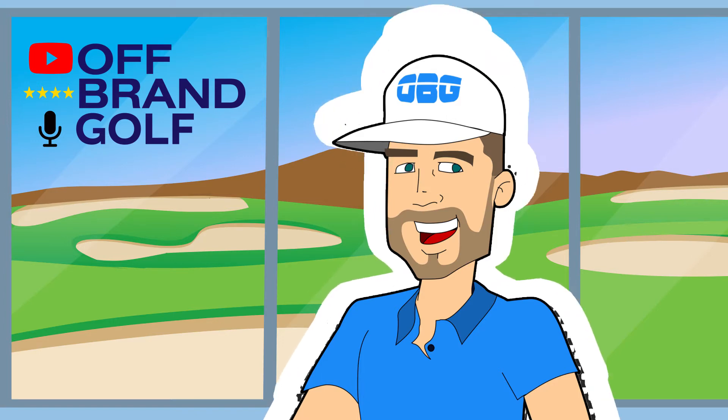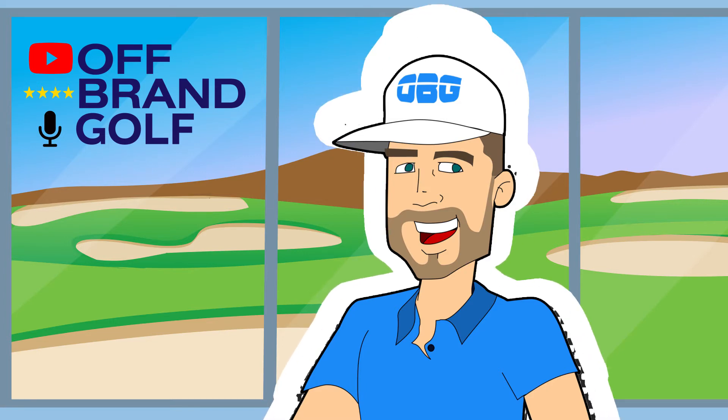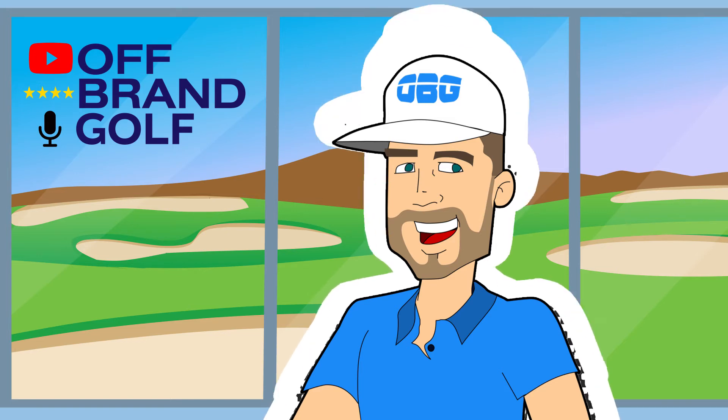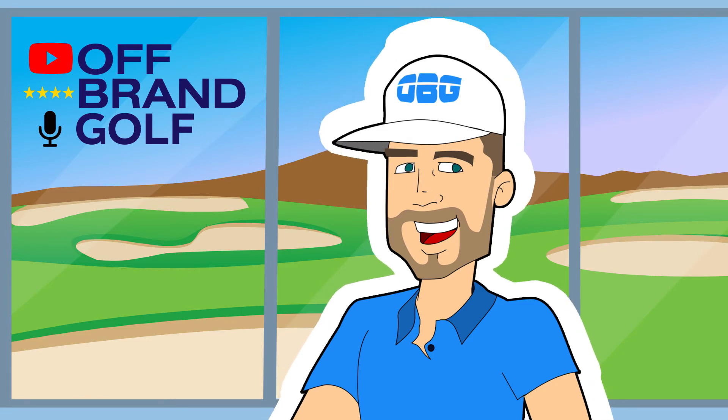These new products include everything from golf balls to clubs to electronics to training aids, and they're being created by small and medium businesses all over the country and in some cases even globally. But what doesn't exist is a lot of consumer or golfer feedback on these new products and how good they may or may not be. So Off-Brand Golf sought to provide unbiased and clear reviews of these new products in a way that any player from the newbie to the low handicapper can digest to make a decision on whether or not to give them a shot.